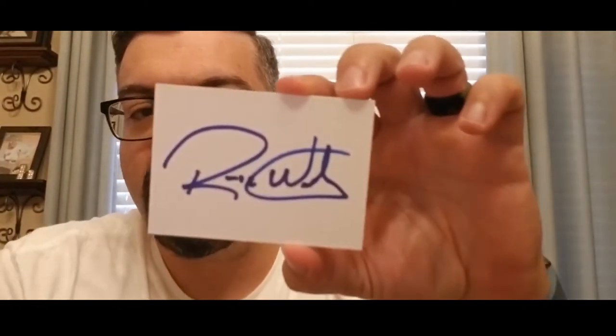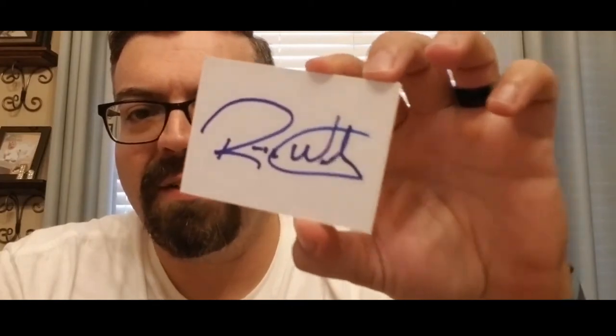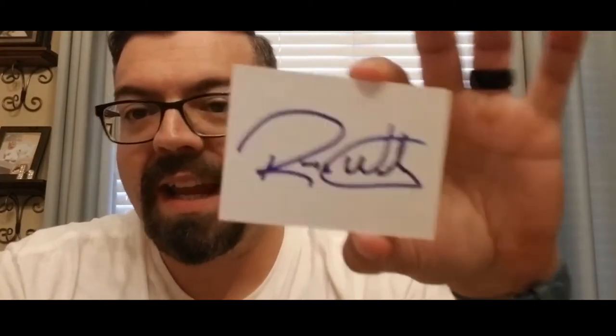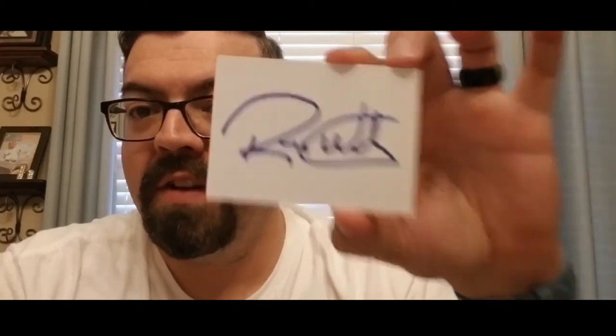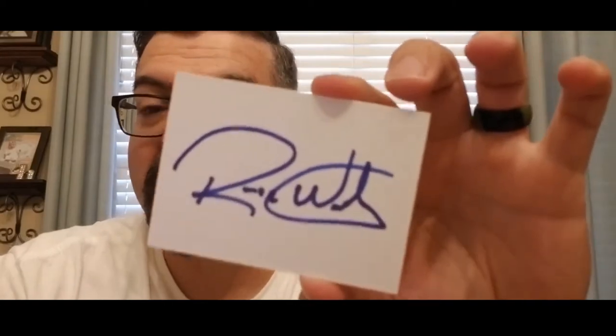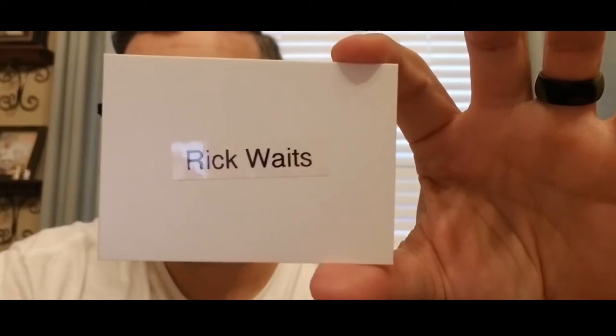Another thing that I always carry with me — if you guys buy cards, you know those filler cards is what people call them — I carry these with me. So if I'm at the game and I have nothing, or if I'm out and about, I have these on me and I just have them sign it in a blue Sharpie. Then when I get back to the house, I go get my label maker and put who it is, because I'm never going to remember some of these guys.